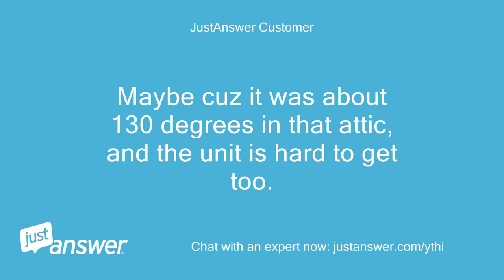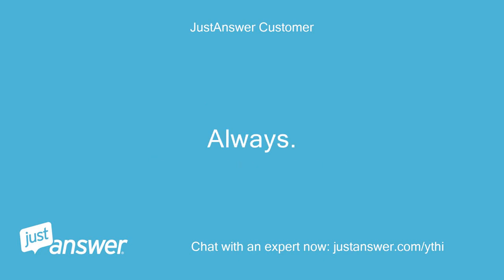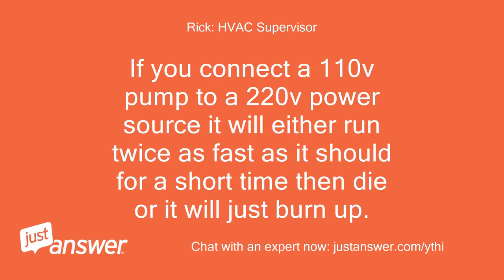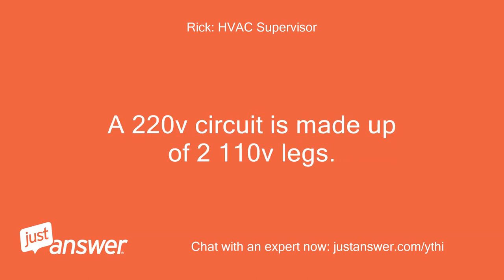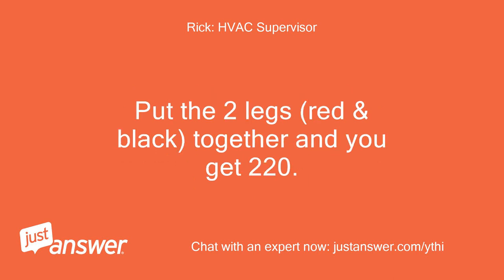Maybe because it was about 130 degrees in that attic and the unit is hard to get to. And of course this happens on the hottest day of the summer — always. If you connect a 110V pump to a 220V power source, it will either run twice as fast as it should for a short time then die, or it will just burn up. A 220V circuit is made up of two 110V legs. So in this case black and white, or red and white, would be 110V — white is common. Put the two legs, red and black, together and you get 220.